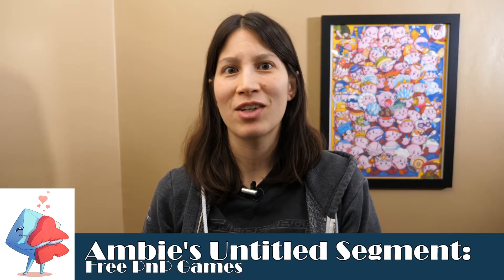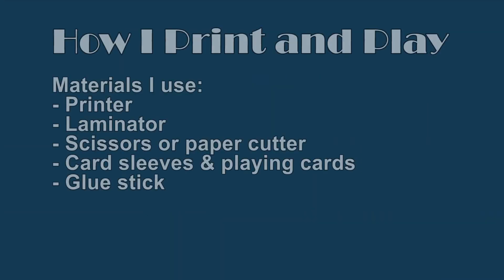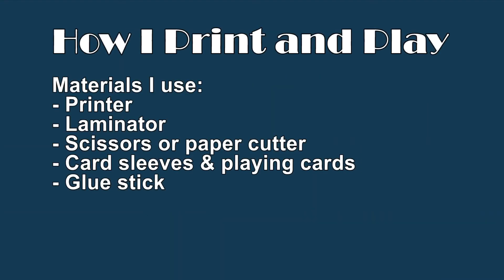Hi, I'm Ambie and today I'm going to talk about my process of making print and play games. With some print and play roll and write games, you just need to print out a sheet of paper or just keep a digital version of it and write on the computer, but I'll go over some of my methods for making more involved print and plays that include cards.